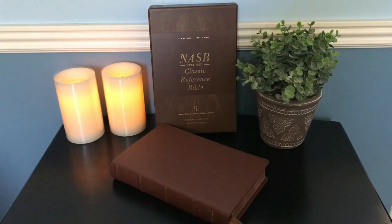Hi everybody, so today I'm going to do a review of the NASB Classic Reference Bible. If that sounds like something you're interested in, then stay tuned.